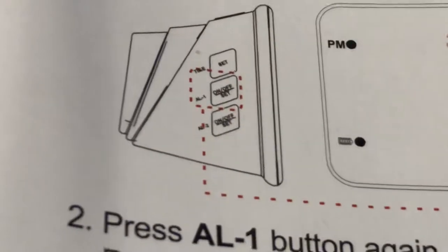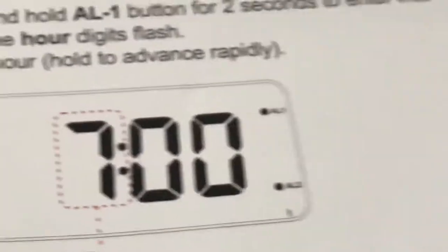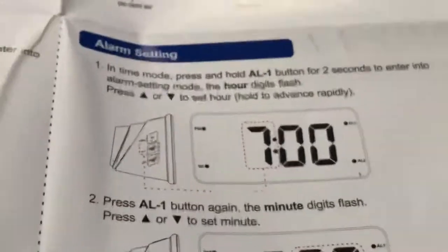Look at that. Look at that down there. I press that and this one isn't doing anything, and I am getting frustrated because I've been working on this for the past 10 minutes trying to figure out how to set this thing up.